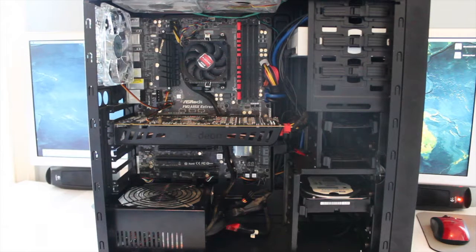I'm going to be using cheap water blocks I got off eBay from China, a cheap reservoir-pump combo also from China off eBay, and a bunch of other cheap stuff. I'll water cool this system. I'm going to stop recording, set up a new angle on my desk, and show you the parts I'll be using.